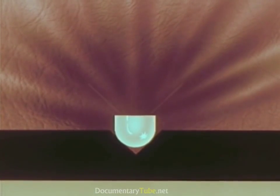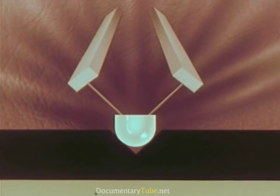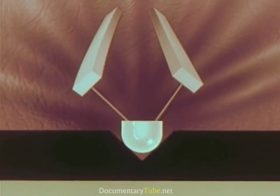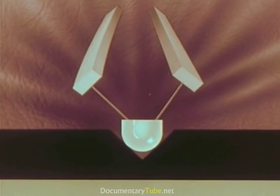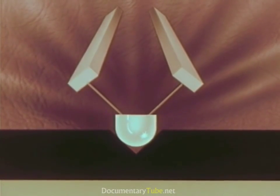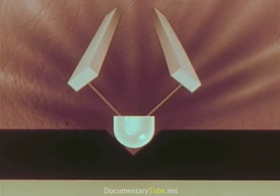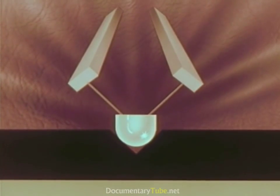In this pickup, the stylus is fastened to two ceramic bars instead of one. As the tip of the stylus moves to the right, it bends the bar on the left, producing impulses of current. As it moves to the left, it bends the bar on the right, again producing current.